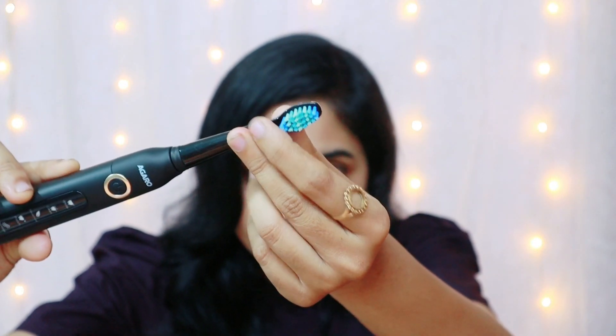This is a waved bristle brush. It's not harsh at all — it's very helpful to clean the bristles. Overall, it's a very good brush.